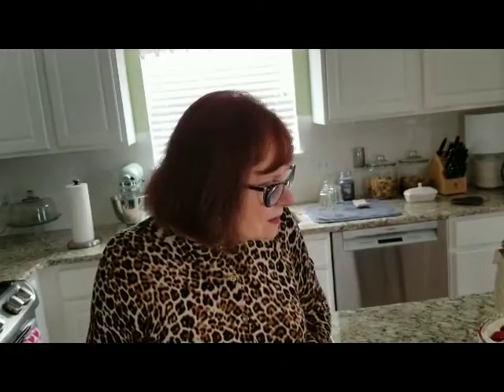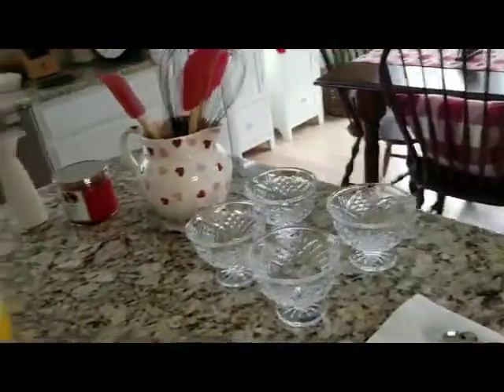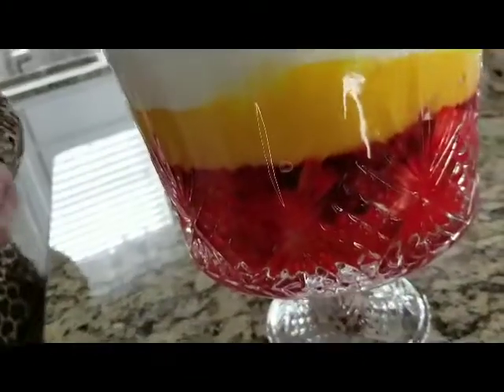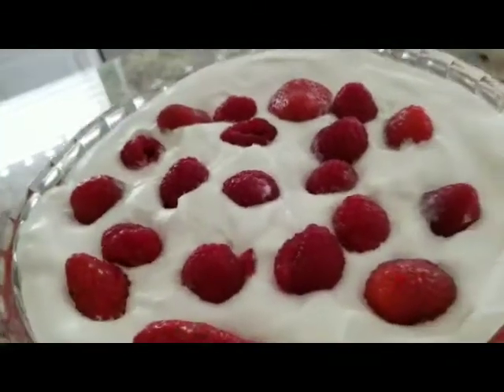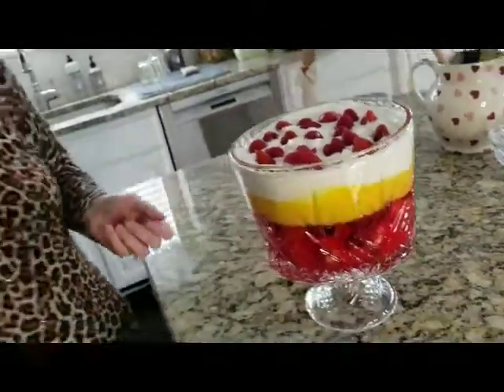It'd be a nice dessert — my sister and I used to make a lot of these trifles in England back in the day. We used to put fruit cocktail instead of fresh fruit, or even tinned peaches. You can make a peach trifle, and now there are so many different flavors of jello — peach, strawberry, so many different ones. It's just a nice dessert for a special occasion, and I thought for Valentine's Day this would be really nice.